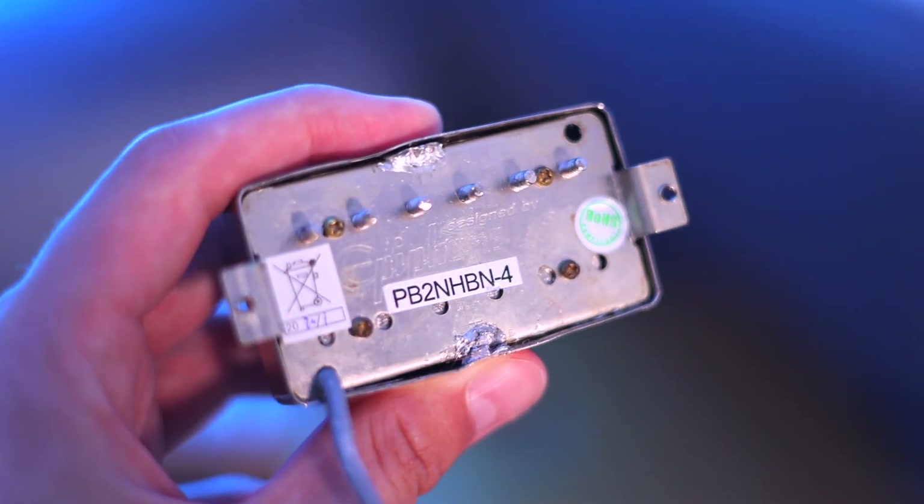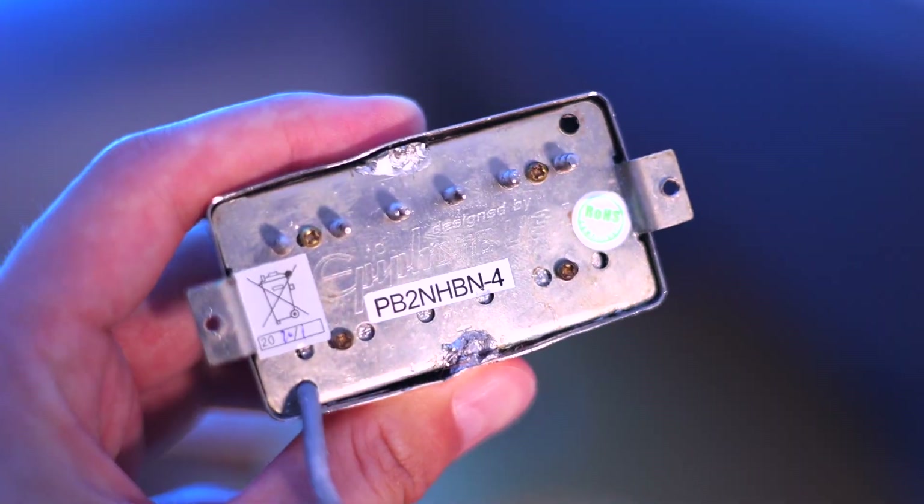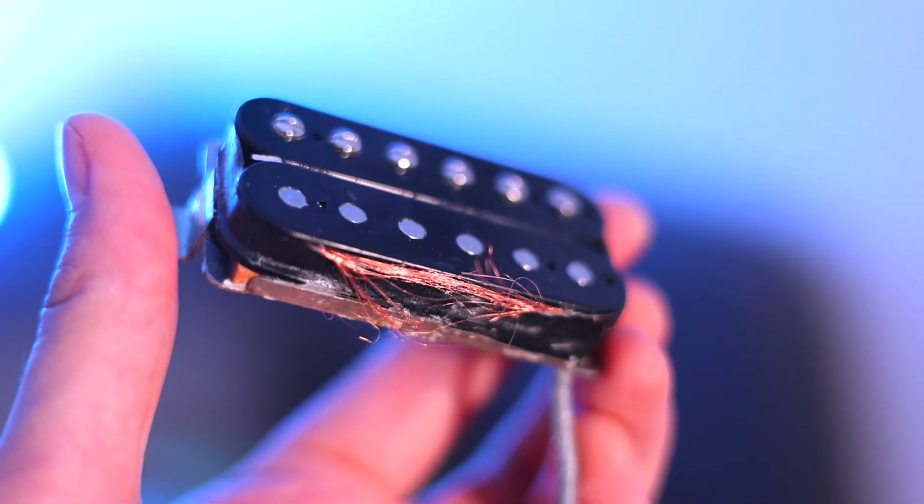And it got even better — and by better I mean worse. These are the pickups I pulled out, and if the wiring wasn't the problem then these definitely were. At some point they've obviously had the covers pulled off and not very carefully, because the soldering is absolutely mangled — but at least now we know the reason for the dented cover. The previous owner obviously wasn't too careful taking the covers off or putting them back on because the windings are absolutely wrecked. This poor guitar.